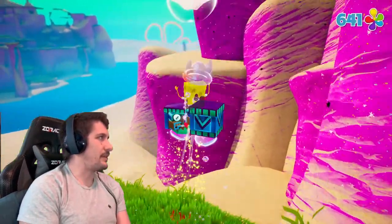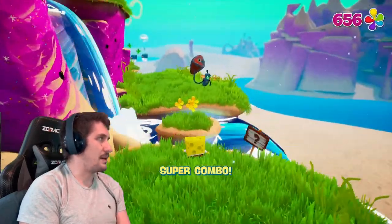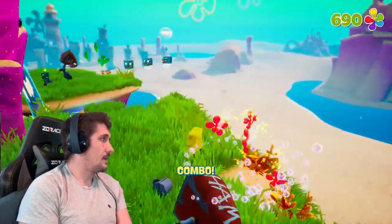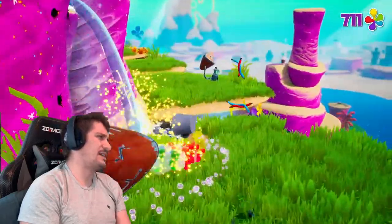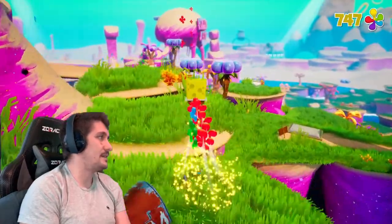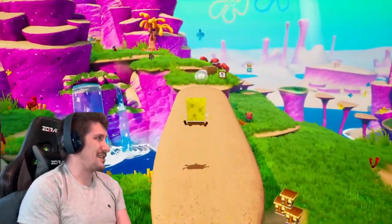I mean, I'm probably overthinking all of this for a game about a talking sponge. But yeah, it's a neat platformer. The game still plays just so well. It feels so good to jump around and do all this, and I'm still having a good time even though I'm replaying this now for the second time — well, third time technically because we played it a week ago as well.